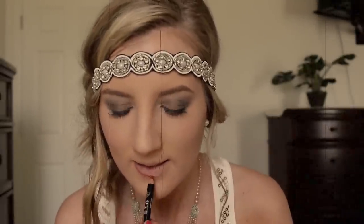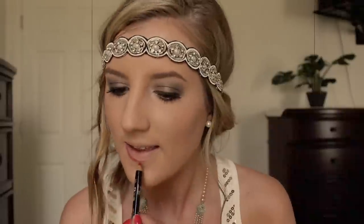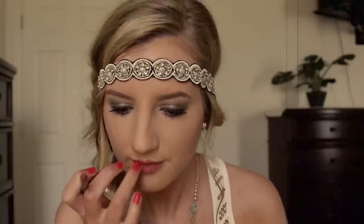Bold lips were definitely the trend in the roaring 20s. You would either see women rocking a bright red lip or a plum lip. They also really emphasized their cupid's bow. So first I'm going in with a red lip liner, lining my lips and filling them in, emphasizing my cupid's bow. Then I'm going in with a plum lip liner to go over that to create the perfect shade, and then using a plum lipstick to finish off the look.